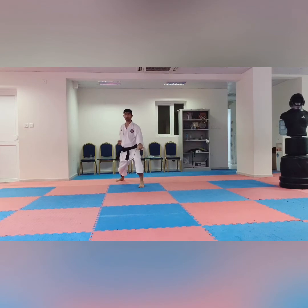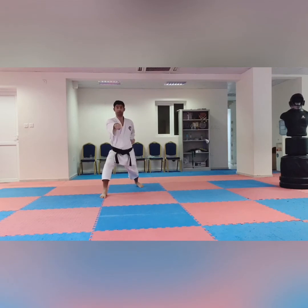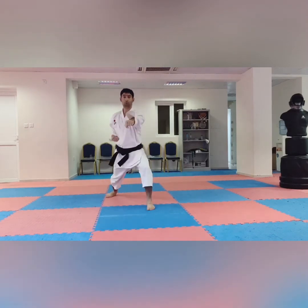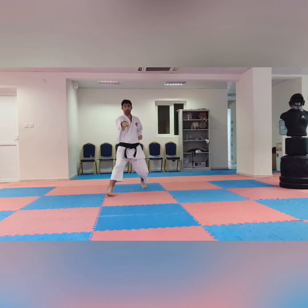After Gedan Barai, our first technique is Oizuki. Oizuki means straight punch in the forward leaning stance — go forward. The punch will be to the front of the stomach — the V-point of the stomach in front. Chudan Oizuki. You go forward one, two, three, then go back the same — one, two, three.